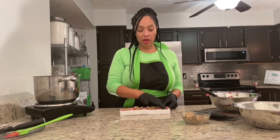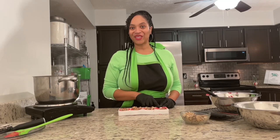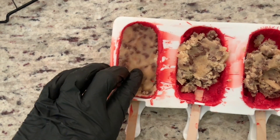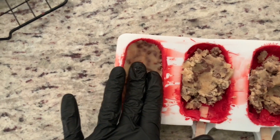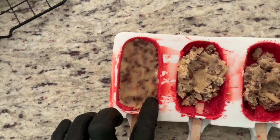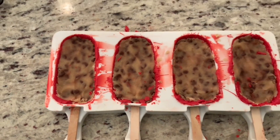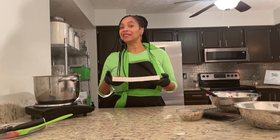As I'm pushing down my cookie dough, I want to slowly pull out my popsicle stick just a little bit. Once my cookie dough is all smooth into my mold, I'm going to go ahead and push in my popsicle stick further. And I'm going to repeat that for the rest of my cookie sickles. Now I'm going to place this in the refrigerator for another 10 minutes.